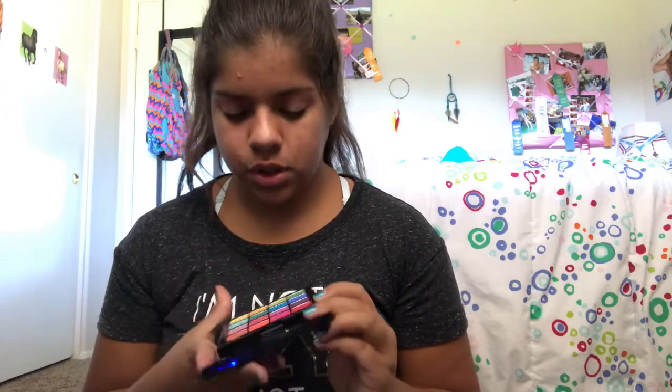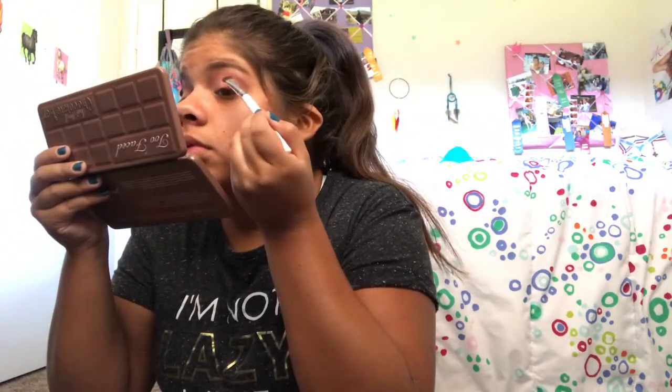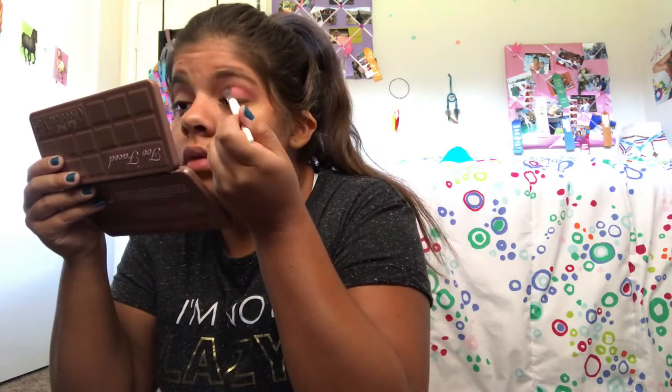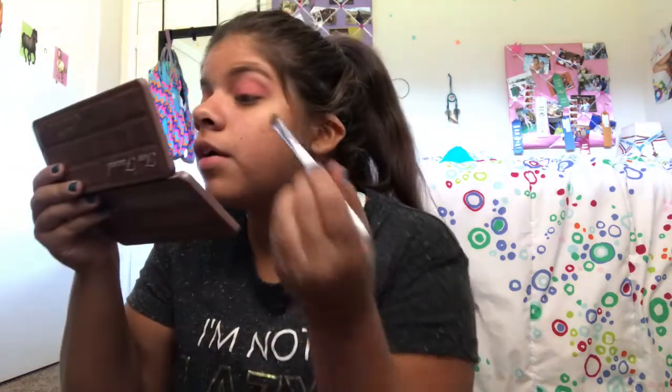What do I want to do on the lid? I'm debating between this red shade and this purple one. I feel like I should do the red. I'm going to take this Elf flat shader brush and go into that red. Let's see how this works out. Not bad — I didn't have to work that hard to get the color there. I really like this.